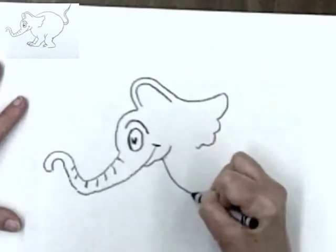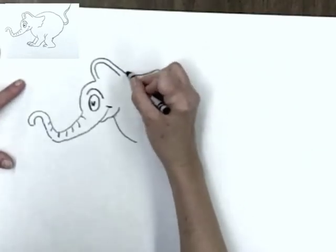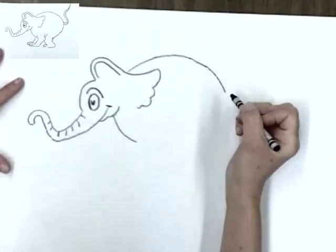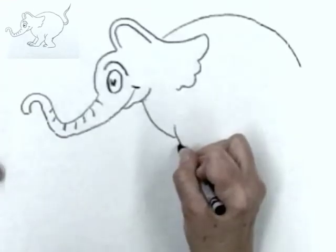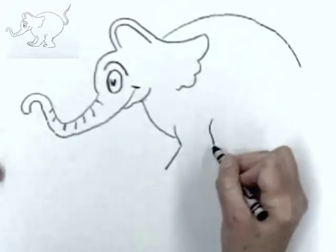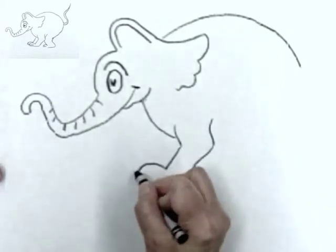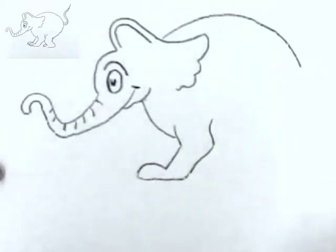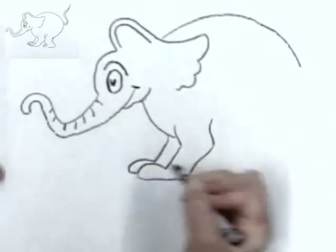A curved line like that. Start here and make a curved line for his back. He's not a very long elephant. I have an angle line here, and another angle line kind of parallel to it. And then his feet come out like that. Remember, he's not a real elephant. Line here, and there.